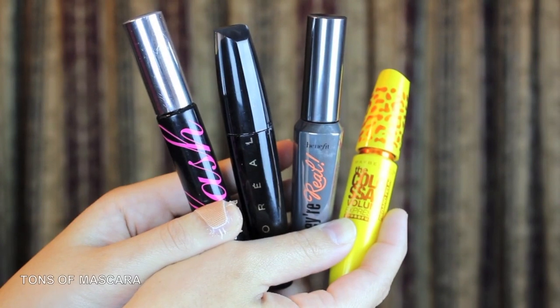Now I'm curling my lashes and applying a ton of mascara. I'm not sure if this is silly or not, but if you'd like to see a mascara routine, please let me know!